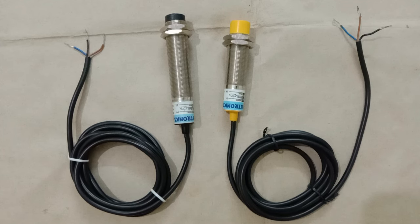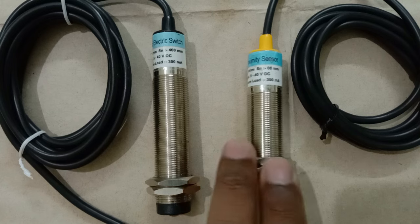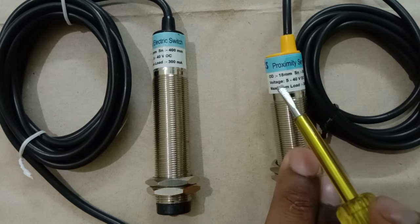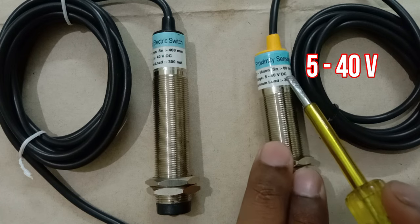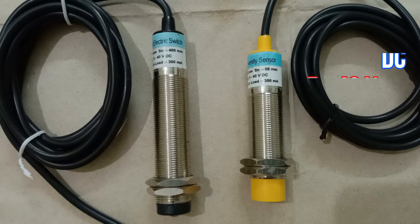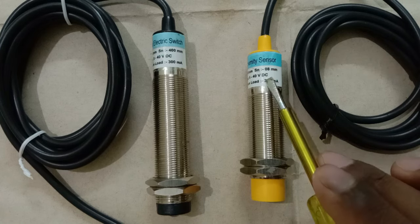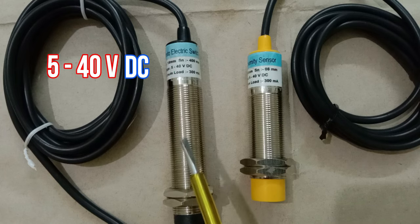Whenever you go for connection of any sensor, you have to remember some points. First, you have to check the operating voltage of the sensor. Here on this sensor it is written: voltage 5 to 40 volt DC. This means to operate this sensor we can connect 5 to 40 volt, but the power supply must be DC. The same operating voltage applies to the second sensor — we also have to connect 5 to 40 volt DC.